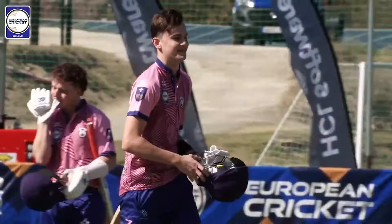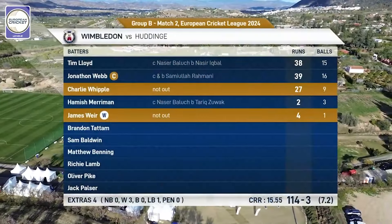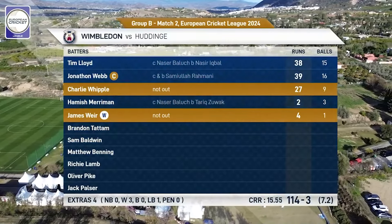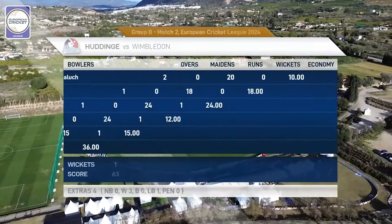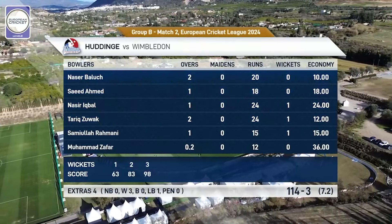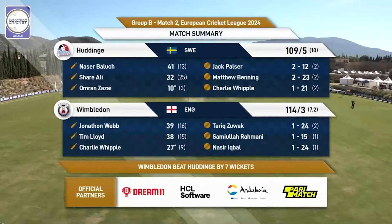And applause for Wimbledon because they have won their first match on the European Cricket Network. All right — I'll see you next time. Bye!